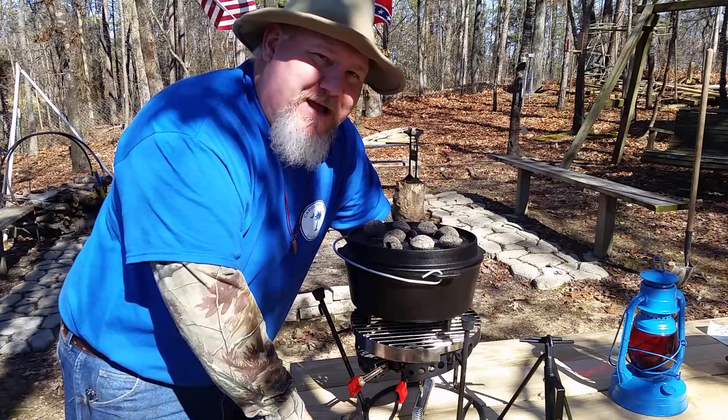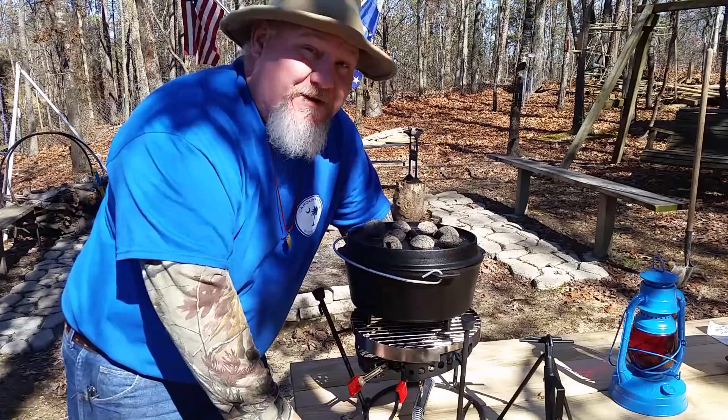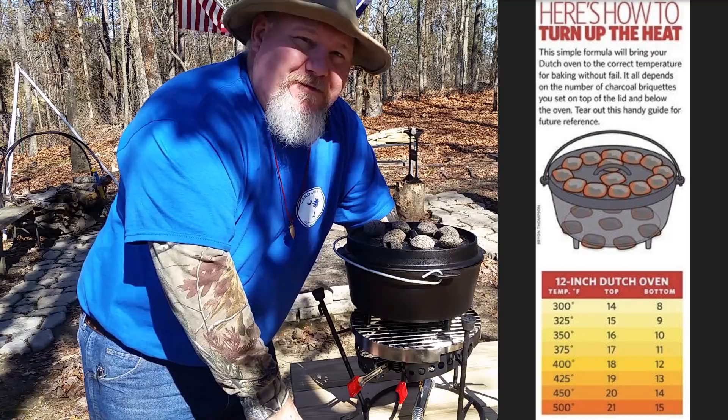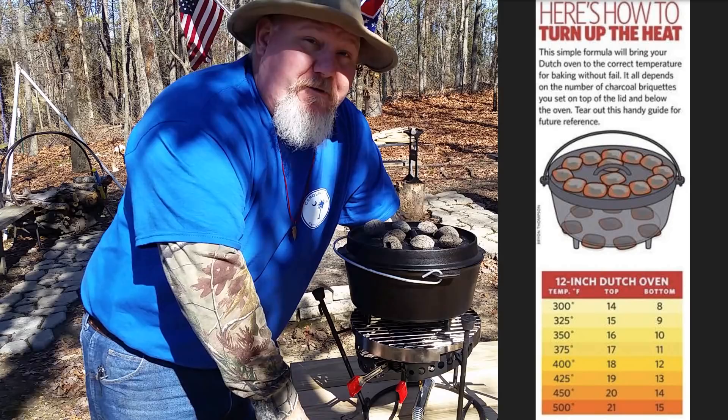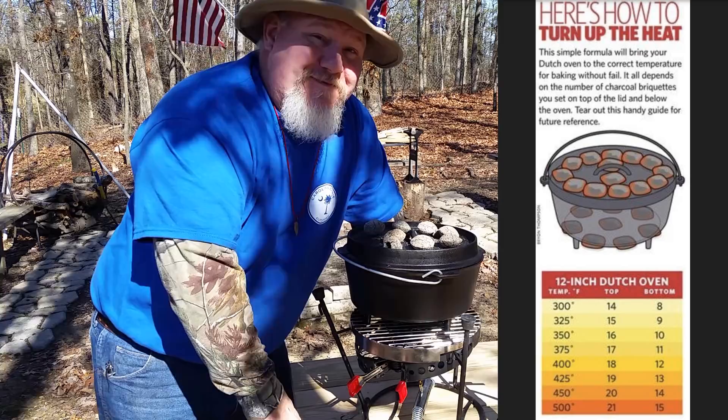I also wanted to add — thank you, MBYR3-1, Matt, for this cook set, man. He gave me this cook set as a gift. It's pretty awesome. I bought the Dutch oven, but this cook set he got me. What we're trying to achieve here — I'll put a picture somewhere in here that tells you how many charcoals you need to get the desired temperature for your Dutch oven. We're looking for about 350 degrees. On the chart, it shows 16 on top, 10 on the bottom. Y'all can copy and paste that if you want.